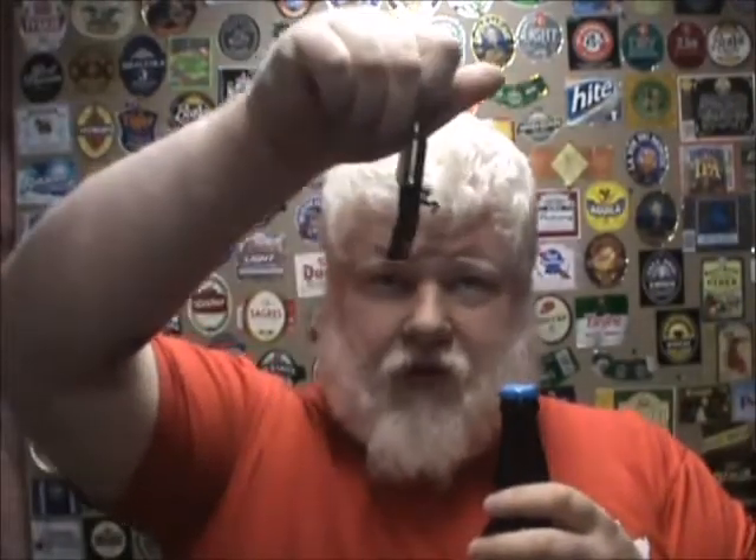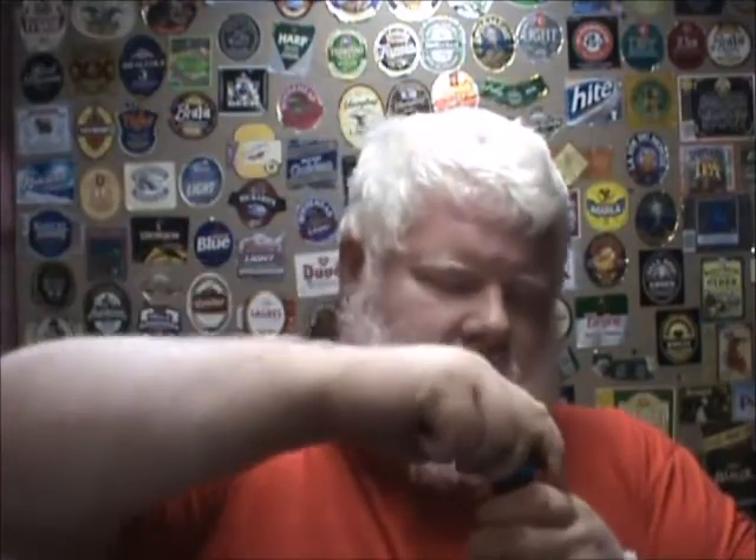Let's open it with my broken opener — yeah, my broken opener. This is the one I broke taking the cork out of the blueberry mead from Trafalgar. One second. A little bit of dust in there.